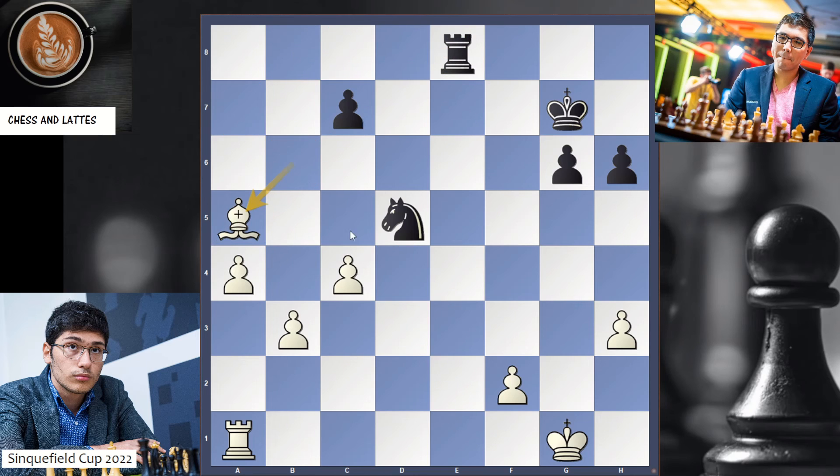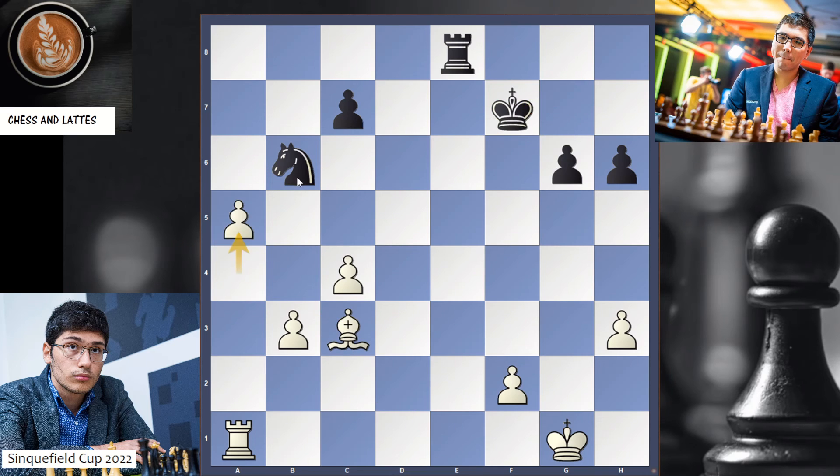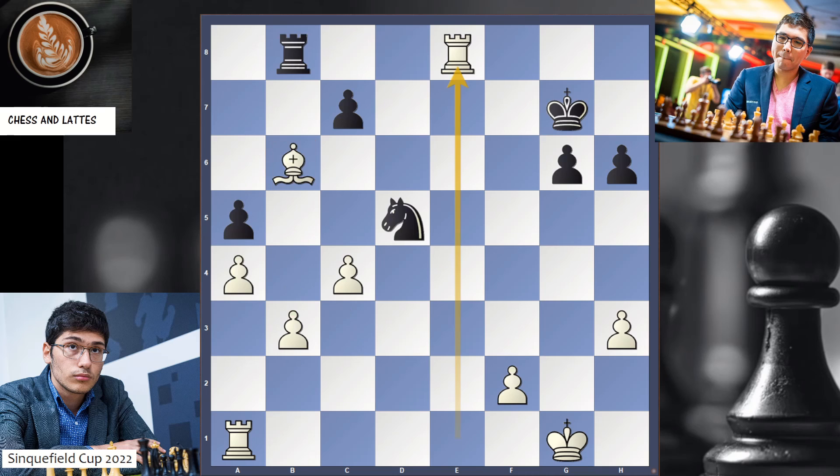Why is that? You take another pawn. Let's say the knight moves. And here you simply give check, followed by a5. The knight has to move. You're up two pawns — a6, a7, b4, b5 — and you are completely winning this endgame up two pawns. So here, in Rook e8, Wesley So resigned.